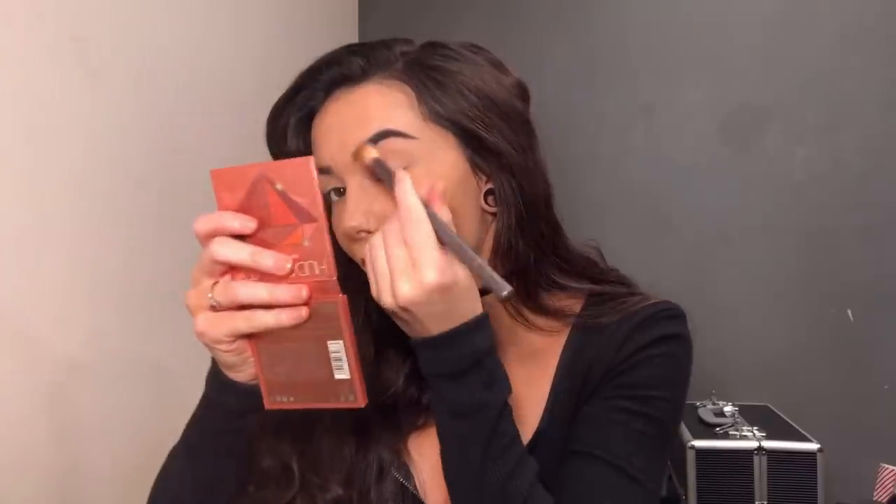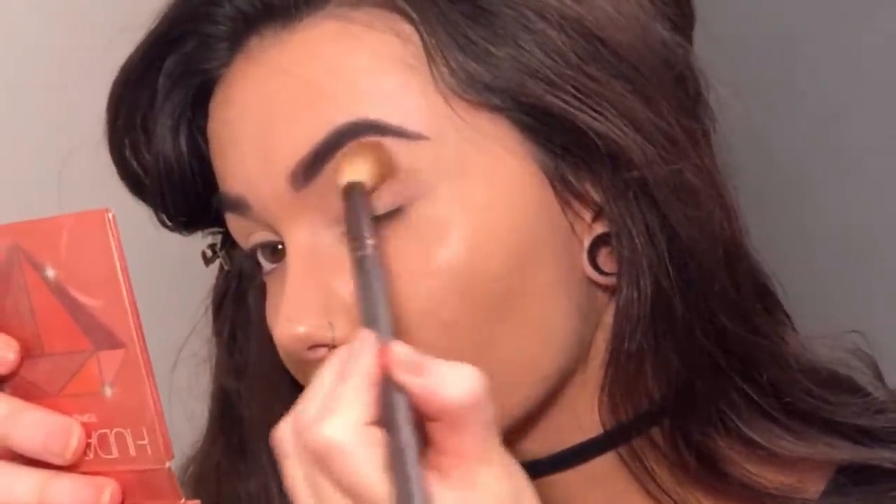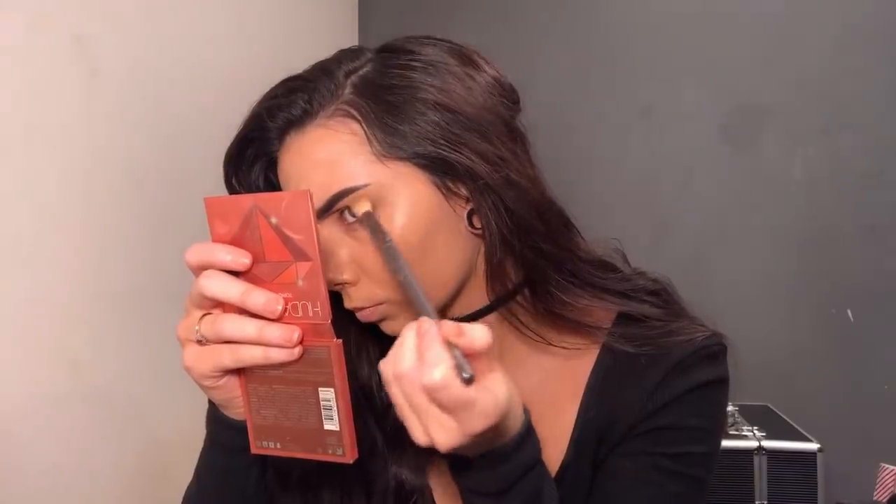I've got a load on the end of the brush, tap it off, and then put it not on your eyelid but kind of in the crease, and obviously blend that out up toward your eyebrow. You can see what I've done — I've literally just covered the bit between my eye crease and my eyebrow in this dark brown color. Now do the same to the other eye.